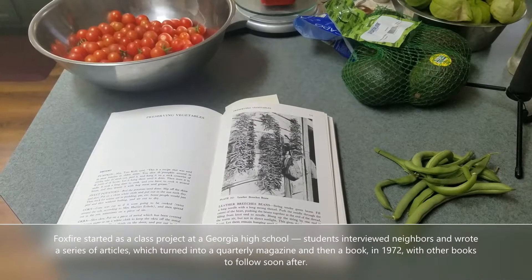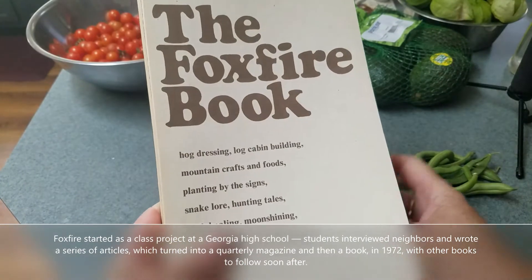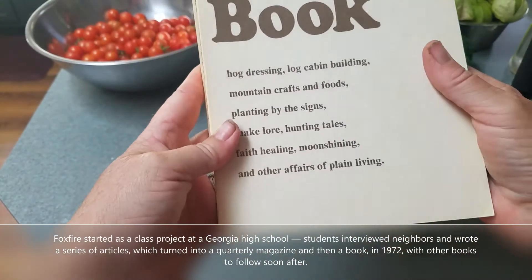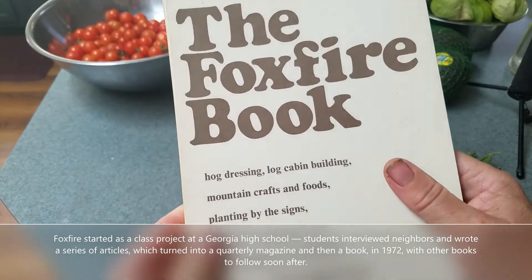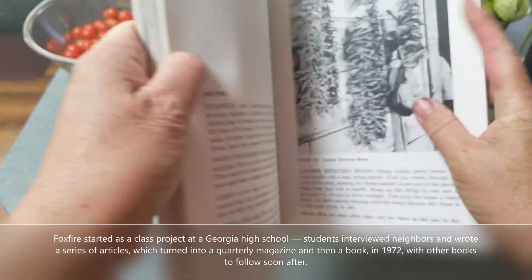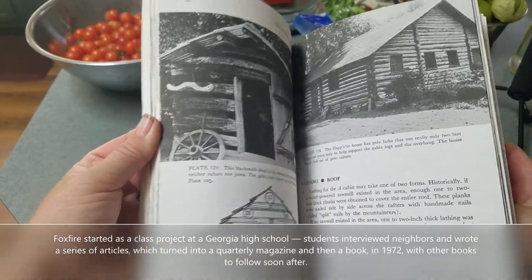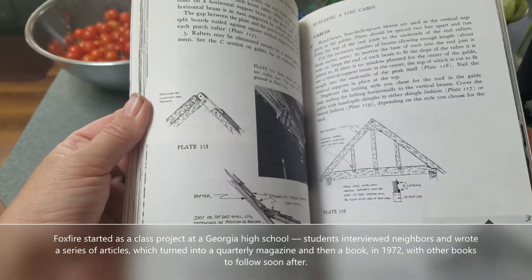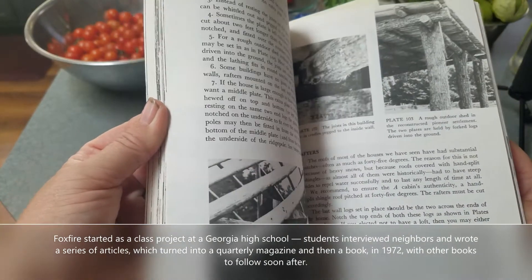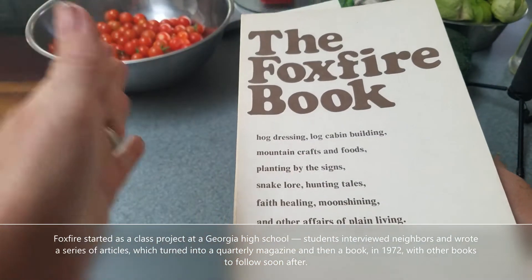Hi, you guys. So today I started rereading some of the Foxfire book series. This is the first book and it's just called the Foxfire book. Back in the 70s, a group of high school students and their journalism teacher started interviewing people that lived in the Appalachia foothills. They started to keep accounts of their lives and how they did things. It's turned into a whole series — it was a short TV program for a while, and initially it was a magazine published once a month. At the end of a year, they would make a book out of it, and it continued and continued.